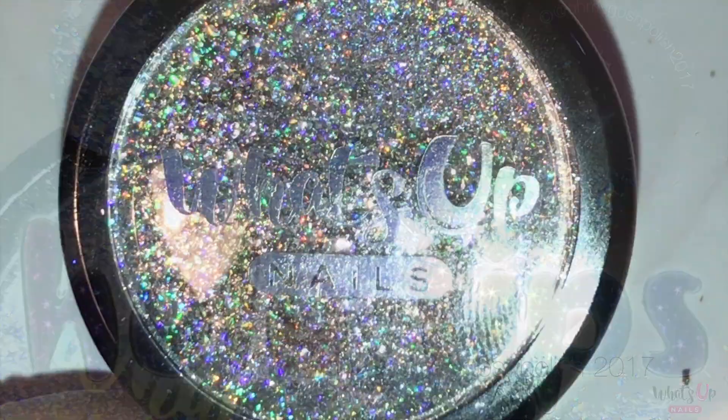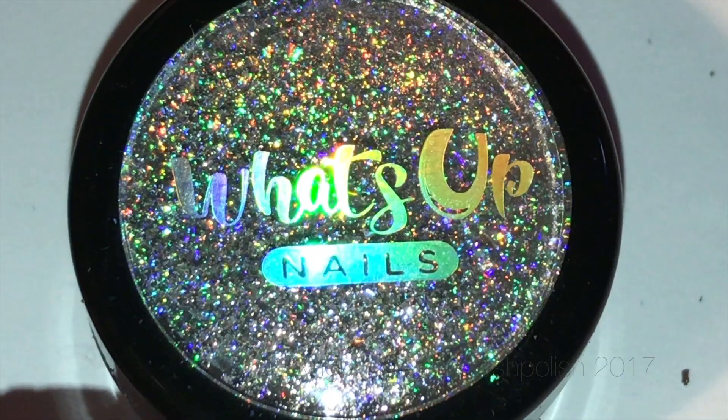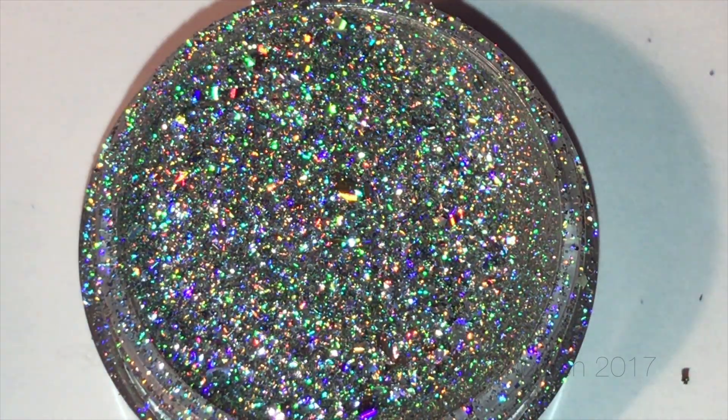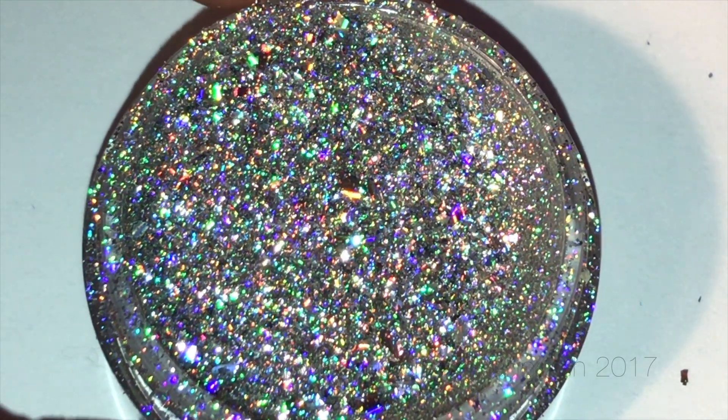The only product I'm using apart from base and top coat today is What's Up Nails holographic flakies. They are so pretty — they're quite a fine flaky, not as big as the iridescent flakies, but they are so pretty and so holographic and so rainbow. It's just beautiful. The pot they sent me is 0.6 grams, and even though it's not a lot of product, a little goes a long long way.